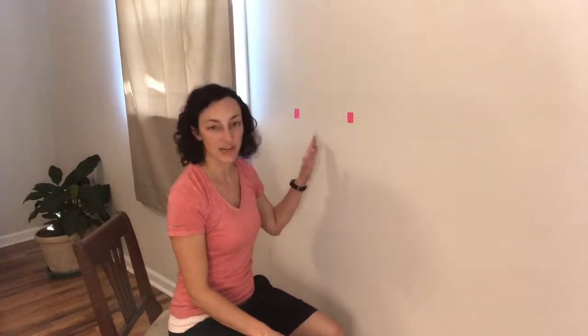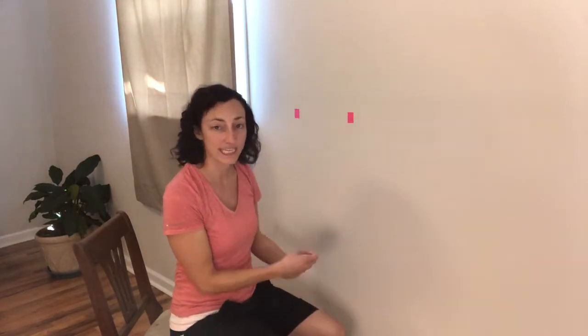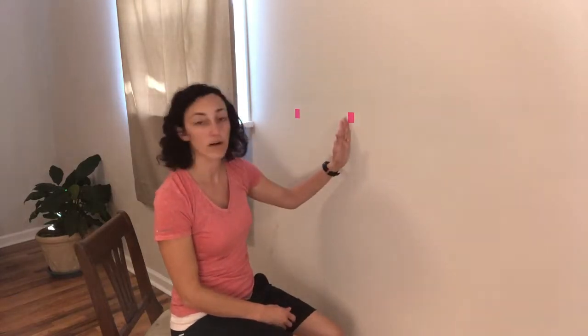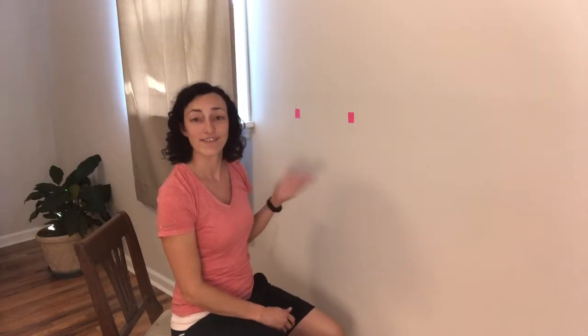So the first exercise is going to be where you are lined up next to the wall. You have two dots on the wall. I use post-it notes that just have a little bit of sticky to them. You can leave just the post-it note if it's colored, or you can put an actual X in there. Sometimes it's better to have an X or a dot, sometimes it's better just to have the colors — depends on your level of dizziness. So what you do is you measure how far the dots are apart, and then you measure how far away you are from the wall.